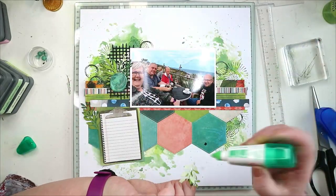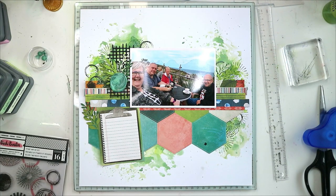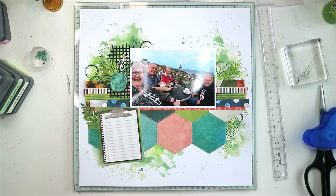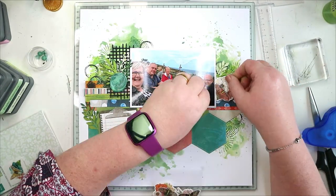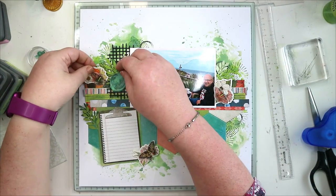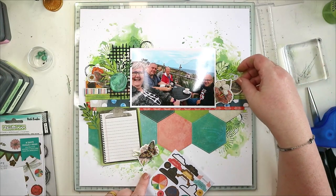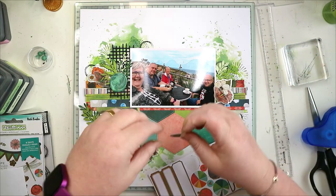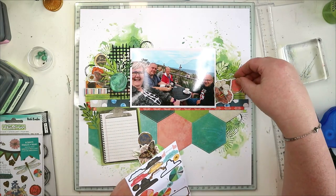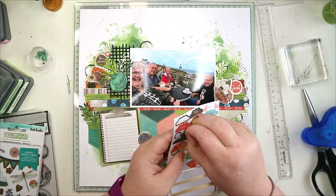Adding some of the leftover leaves from making the embellishment cluster — the one with the wax seal — just using leaves left over from that. Now going through the embellishments to add some bits to finish it off. I'm using the 3D layered stickers — I love these. It's also given me a few ideas for doing more layered embellishment clusters. Because I put the circular stamps on the background, I wanted to use the circular stickers from the sticker collection too.